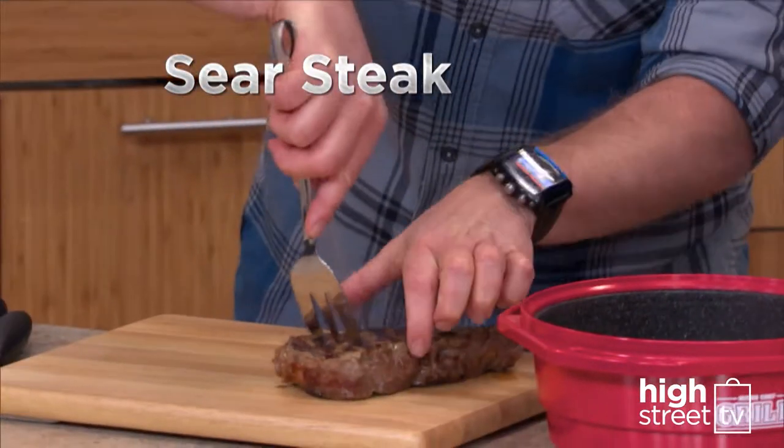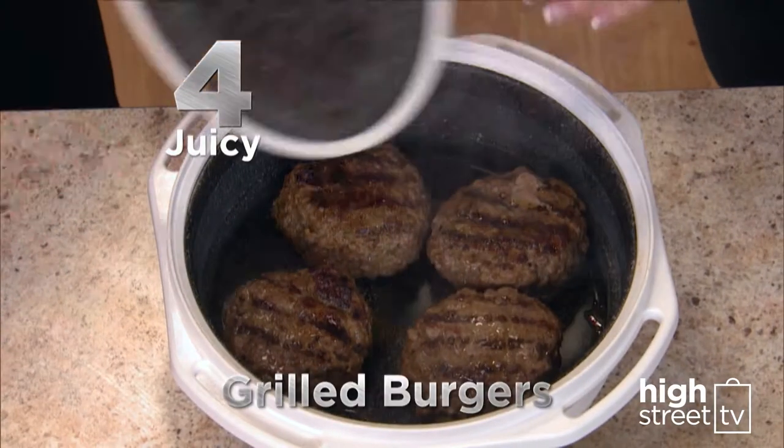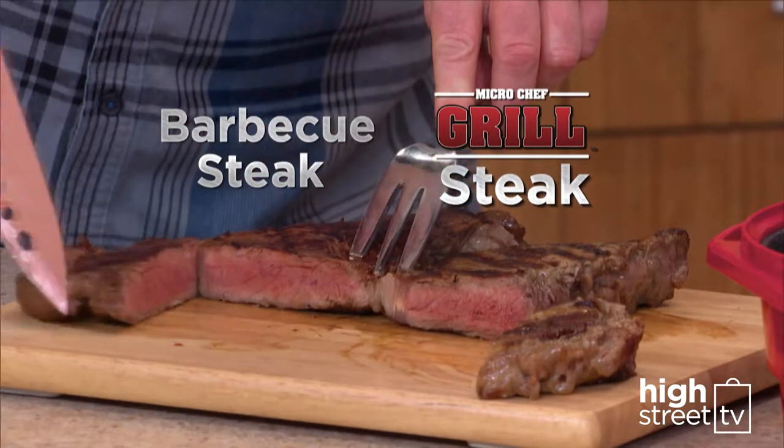Sear a succulent steak in minutes. Mouth-watering, flavoursome chicken cooked to perfection. How about four juicy grilled burgers with no flipping? Look at the Microchef steak on the right and the barbecue steak on the left. You can't tell the difference.